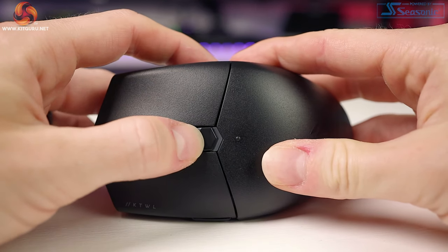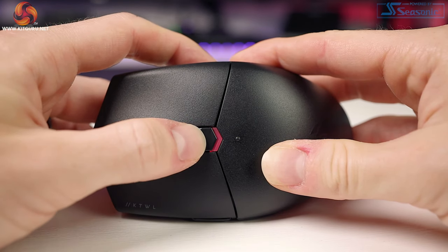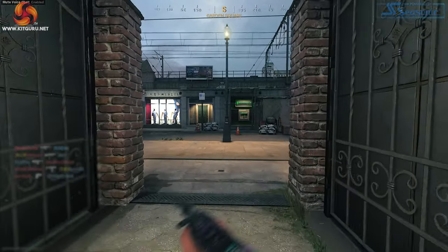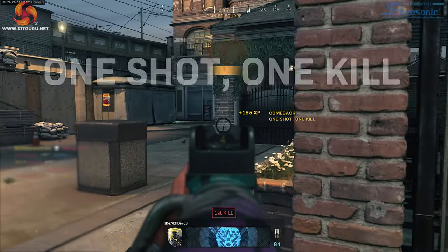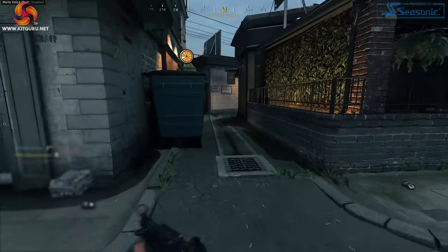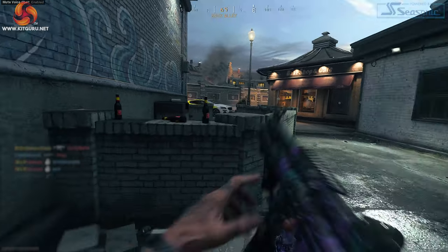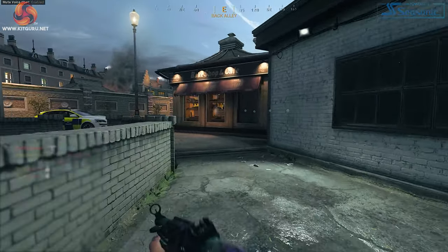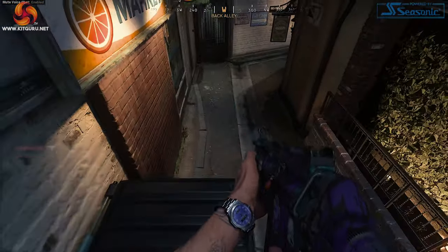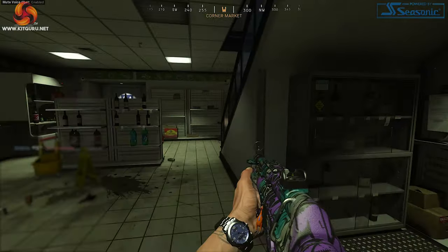The mouse comes with three onboard profiles: red at 800 DPI, white at 1500, and green at 3000. These can be changed via iCUE. When testing the PMW3325 mainly in Call of Duty — a fast-paced game where you'll notice any performance dips — it performed great. I didn't notice any noticeable jitter or acceleration, and it was as accurate as I'd like. There is pre and post travel on the primary buttons, but the switches inside are snappy and work well — it's just a shame they're slightly spongy.